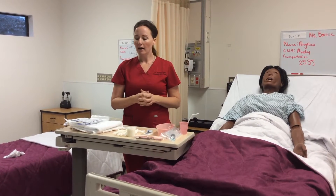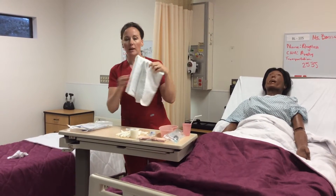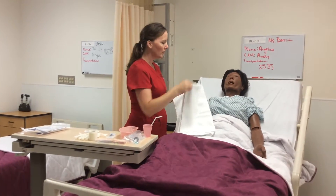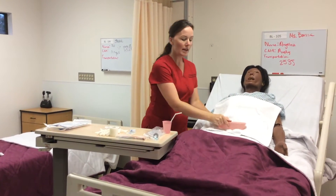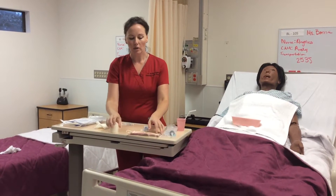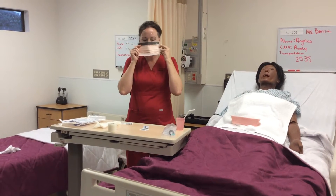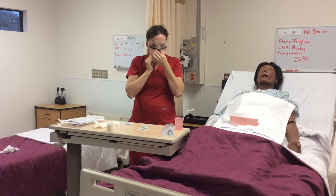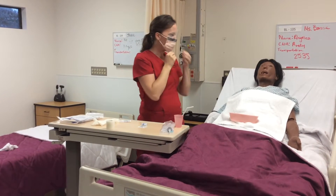Note that this could be a gag reflex inducing procedure, so I will apply a towel to the patient's chest area and a kidney basin. It is a clean procedure, so I only need clean gloves. I will also apply a mask with a shield, just in case there is any vomiting.